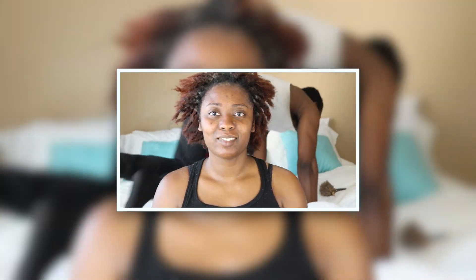Somebody please tell me what this man was doing in the background of my video. I might just keep that in the video just because of the heck of it.